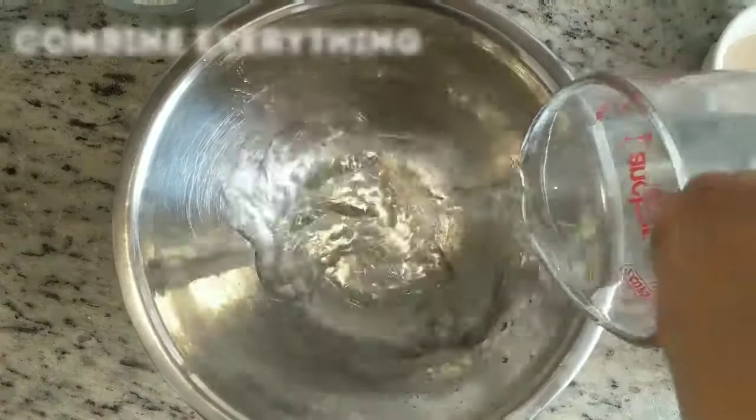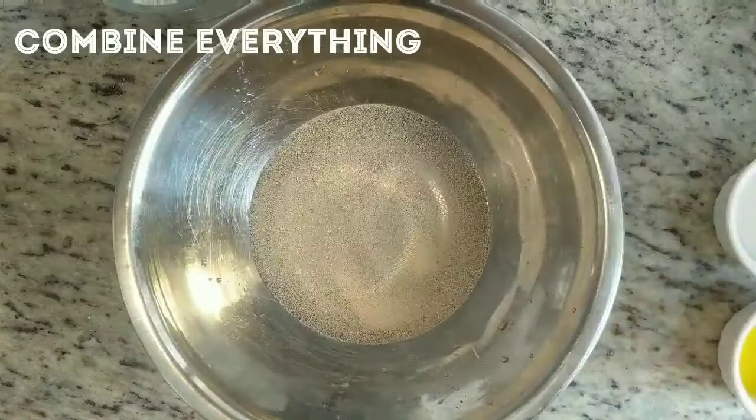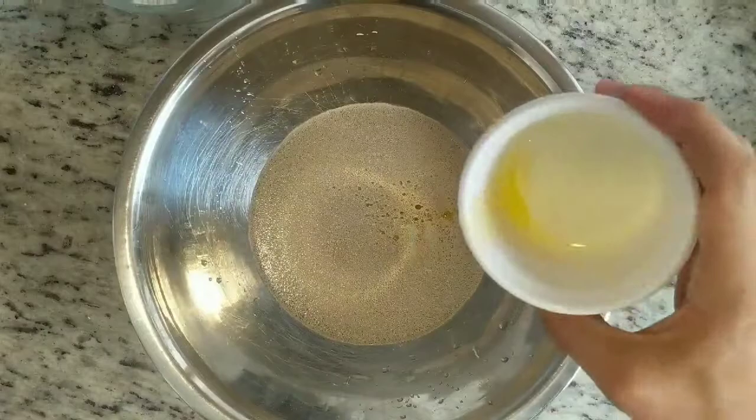Start by pouring your warm water directly in the mixing bowl. Then pour the yeast, then the sugar, and then the olive oil directly into that mixture. Once you've got it all poured in, mix it around a little with your hand or with a wooden spoon.